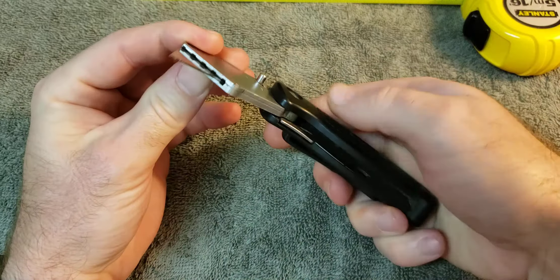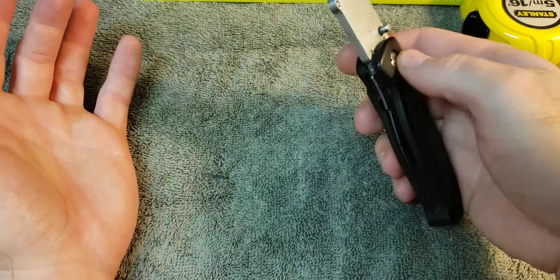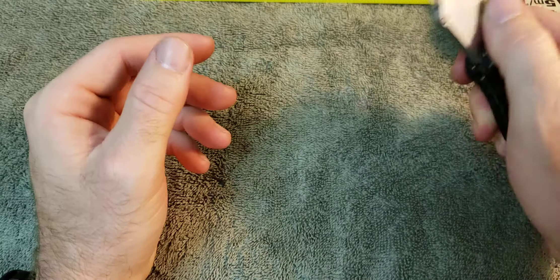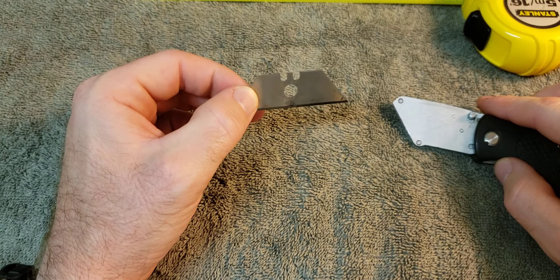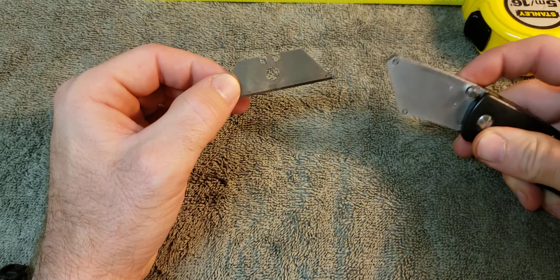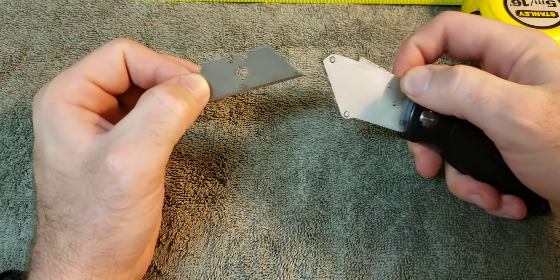They can be a little stiff when you first get them. This one's probably 10 years old if I had to guess, and it's still holding up. The beauty of these — my favorite part — is they take regular old standard razor blades that you can find everywhere, even overseas. You just push it down.